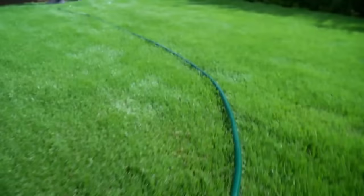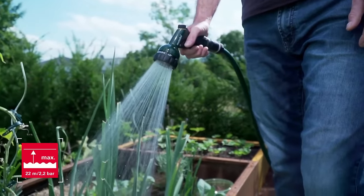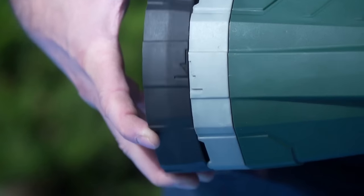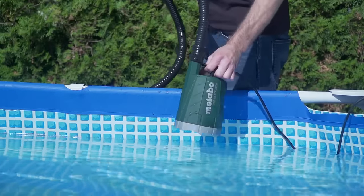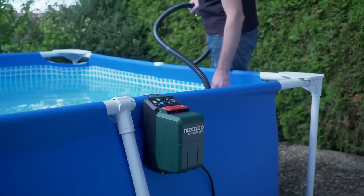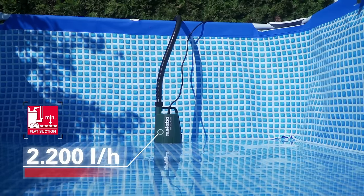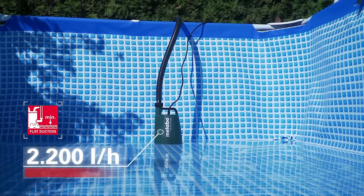It ensures it can initiate water pumping even without air in the pump. Protected against water ingress to IPX8 standards, it offers reliability and durability. The Metabo TPF 18 LTX 2200 is available as a bare unit or as a kit, including a battery and charger.